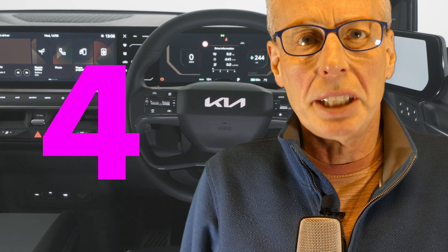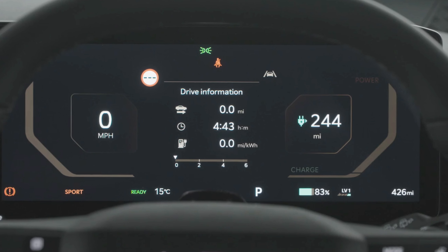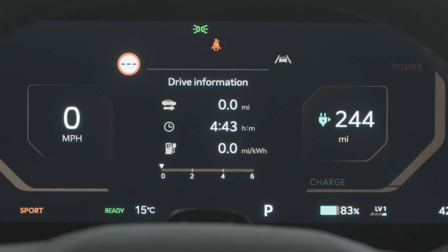Number four: your on-screen range is estimated based on driving style and a few weeks of driving history. Just because the car's range was over 300 miles when you bought it new doesn't mean you will always get that in all weathers and conditions. Speeds greater than 60 miles per hour reduce range much quicker than driving around town at 30 to 40 miles per hour.